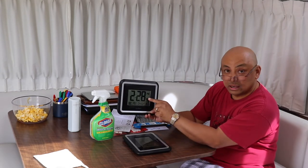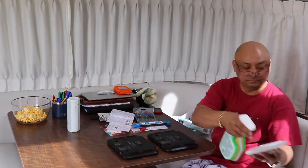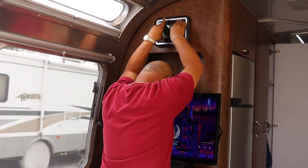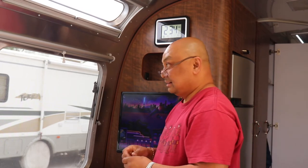I can see the atomic clock signal symbol on here, so I guess that's a good thing. I stuck on the 3M tape right here where it doesn't interfere with any of the moving parts or the battery compartment. Since I stuck it up with 3M mounting tape, how am I going to change the battery since it's in the back?